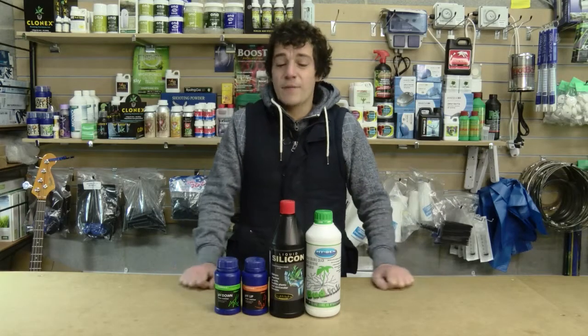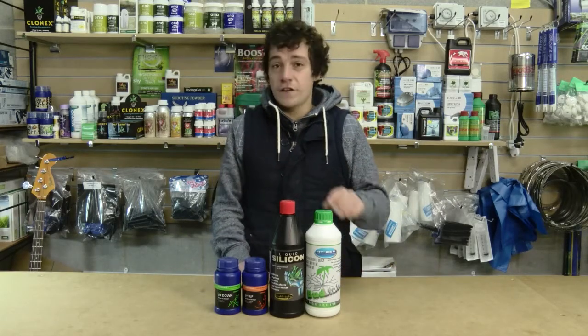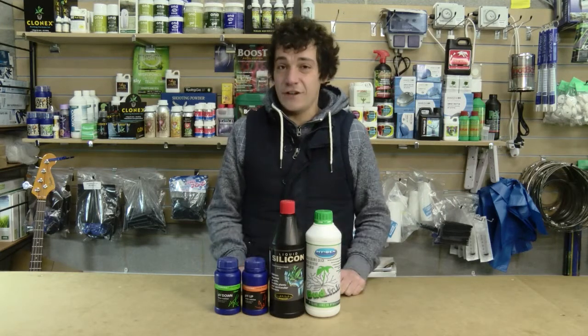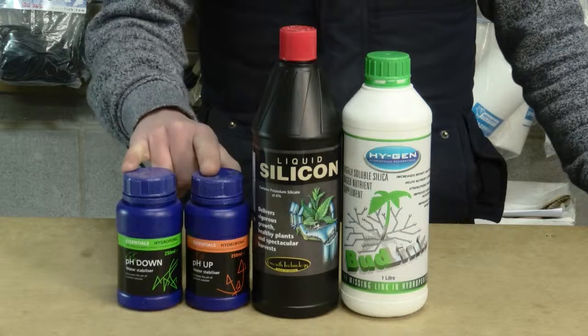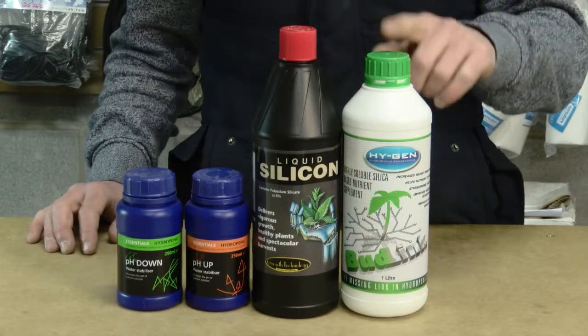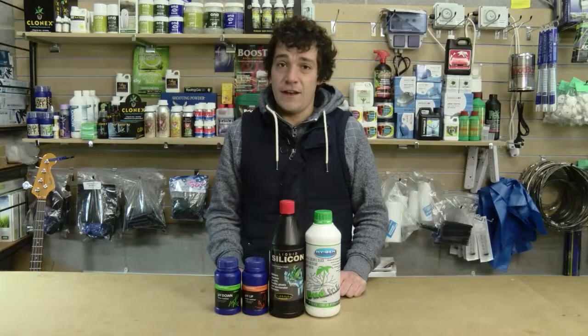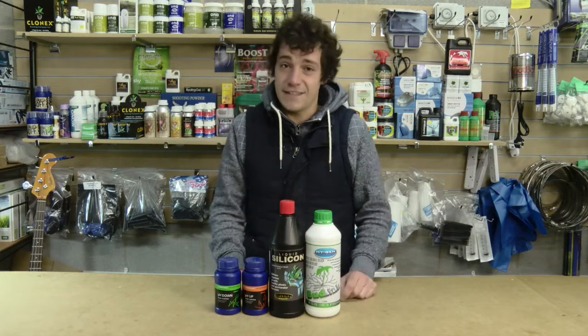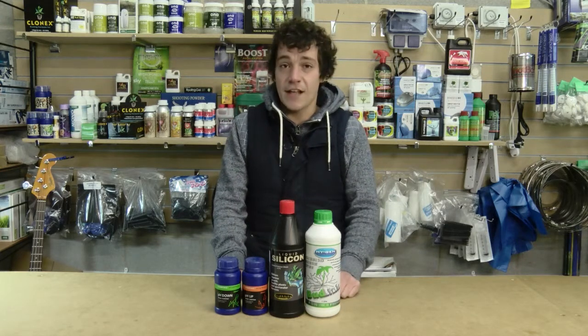Silicon — a massive part of a plant's development, often overlooked. There are many silicons on the market today. They can decrease and increase your pH, which you can obviously control with pH up and down. But in my opinion, Hygen's Budlink silicon is the best on the market today. It will increase your nutrient uptake, and also protects against dehydration and disease, and will strengthen your cell walls.